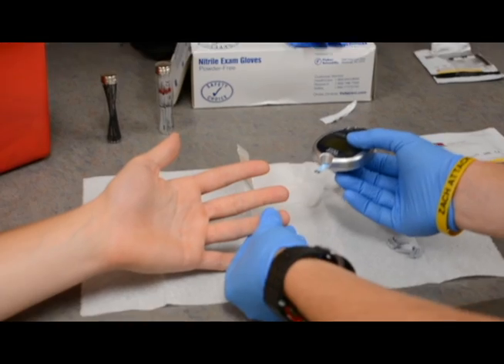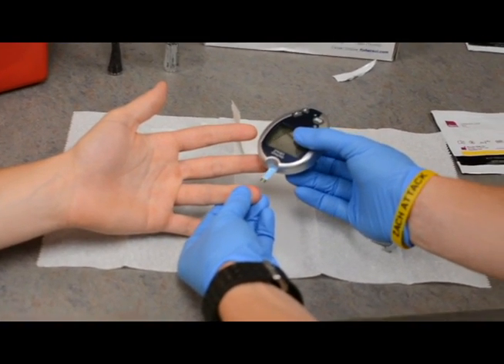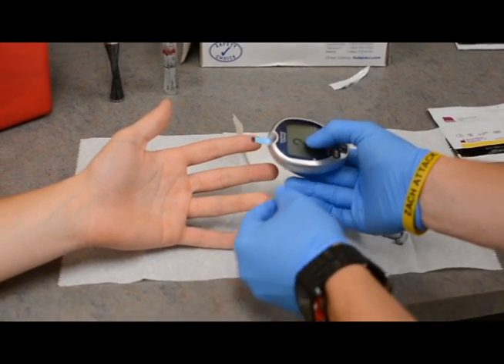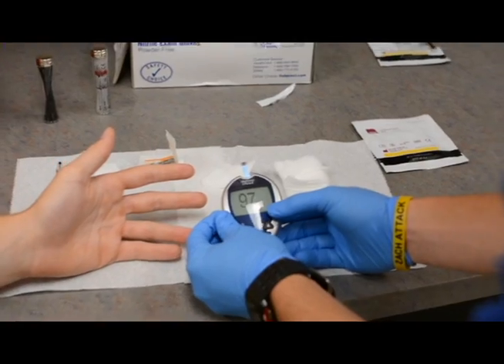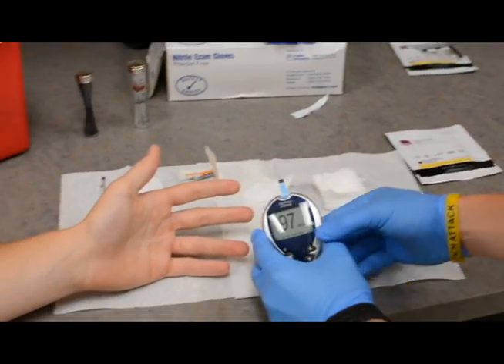What you're going to do is hold your subject's finger with the blood droplet on the end, and you're going to place the test strip at a perpendicular angle to that droplet. This is going to ensure that the blood sample gets pulled into the capillary tube that is actually in the test strip.